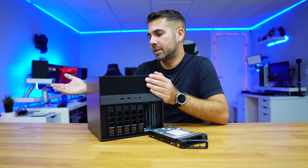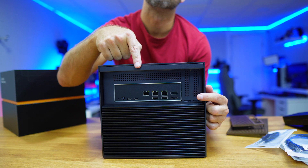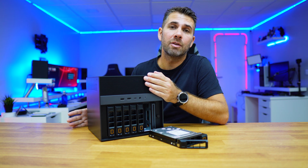Now if we don't have a 10 gigabit connection at home, it also has two 2.5 gigabit ethernet connections that, if we connect to a link aggregation device, we will get a maximum of 5 gigabits.